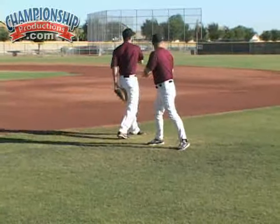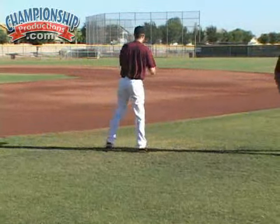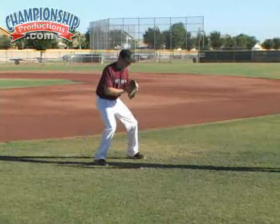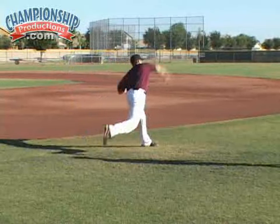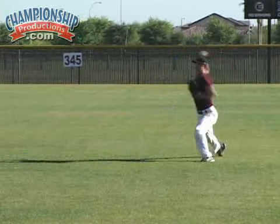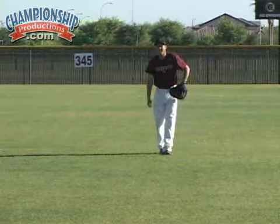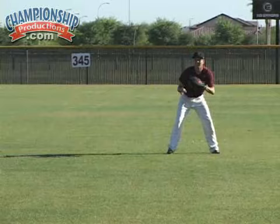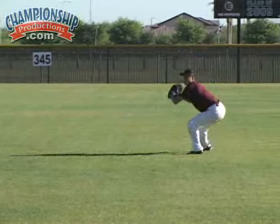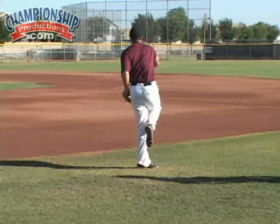That a boy, Colton — very good. This is something you do every day. You don't just come out and play catch before practice; our catchers come out and work their footwork, their hands, making the throws they're going to have to make in a game. Get it out front, get it back, throw it down to the bag.